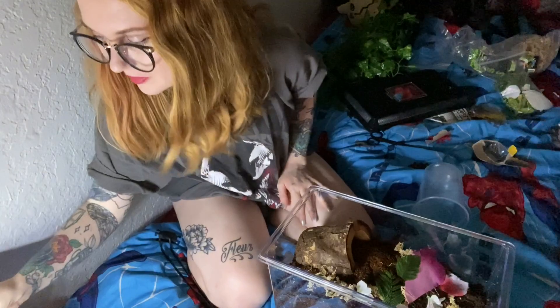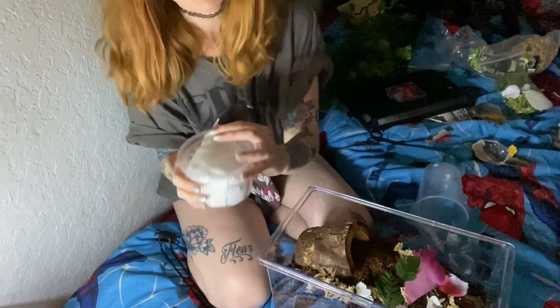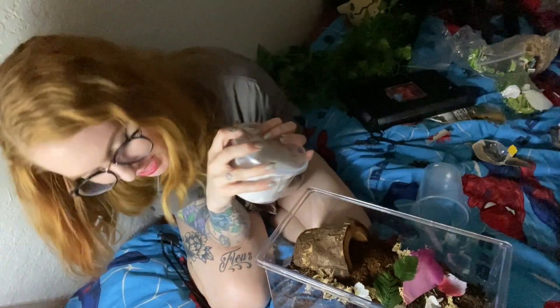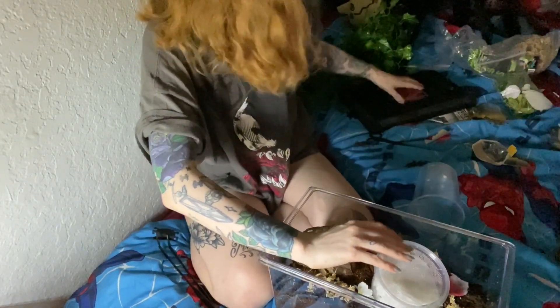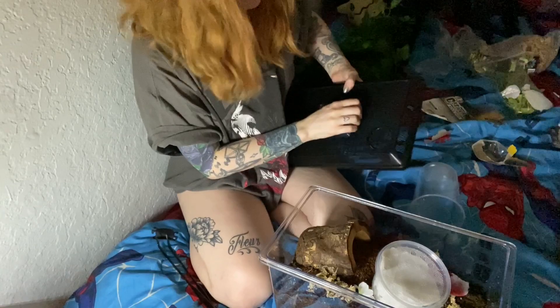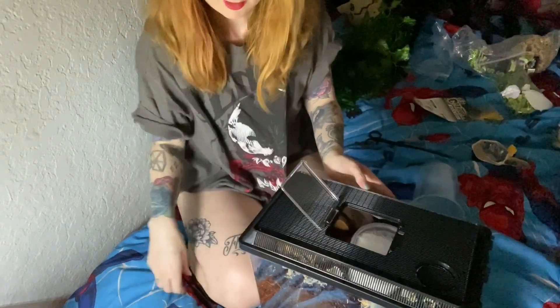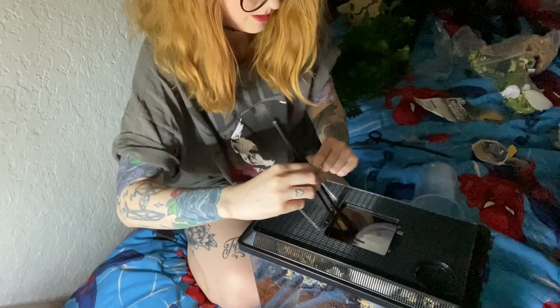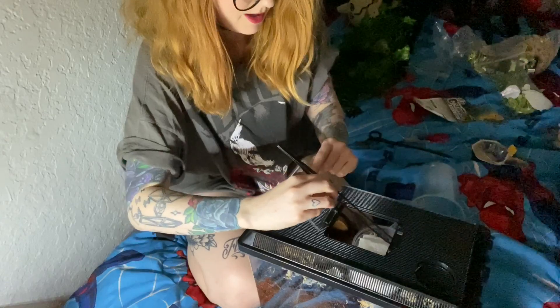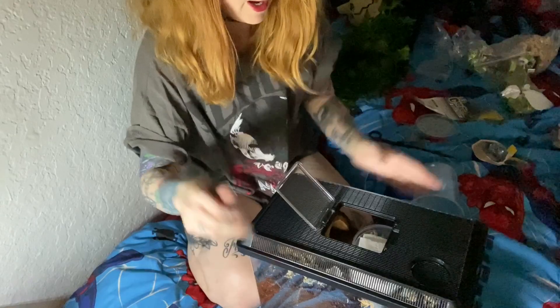Now for the moment we've all been waiting for: my most expensive tarantula in my collection. I won't tell you how much I paid because I'm ashamed, but I'm excited. I'm going to do this with care. I'm going to throw this on for all of our comfort and because I don't want any more hairs kicked at me today. Then I'm just going to pop the lid off and take that out.